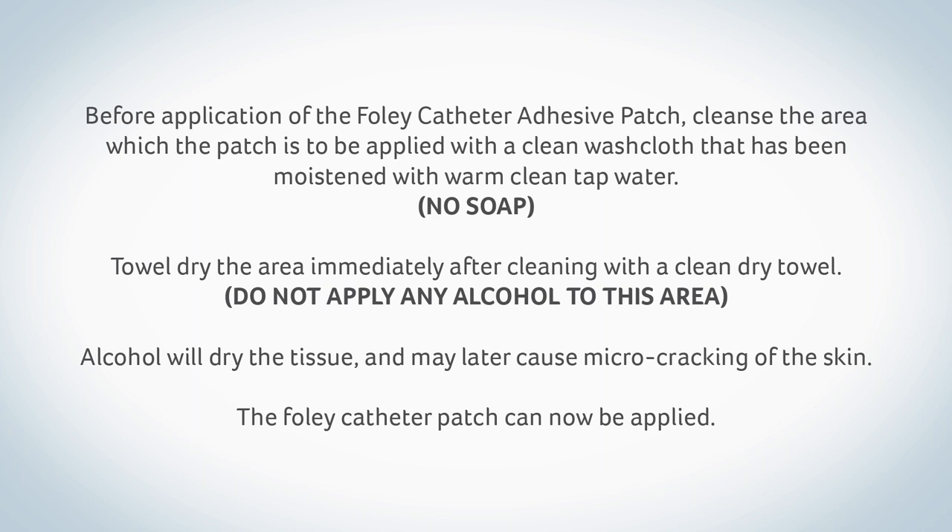Before application of the Foley catheter adhesive patch, cleanse the area where the patch is to be applied with a clean washcloth that has been moistened with warm, clean tap water. No soap. Towel dry the area immediately after cleaning with a clean dry towel.